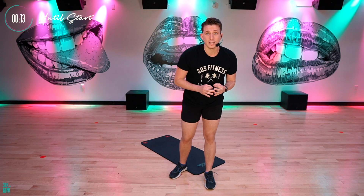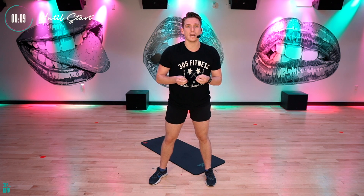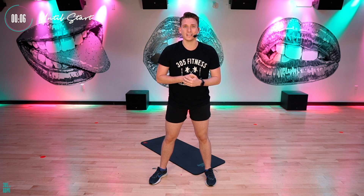I'm going to show you those first moves. It's going to be 10 touchdown jacks, 10 skaters, 10 shoulder taps, 10 mountain climbers. 10 is that magic number. I will do it with you, so we are in this together.